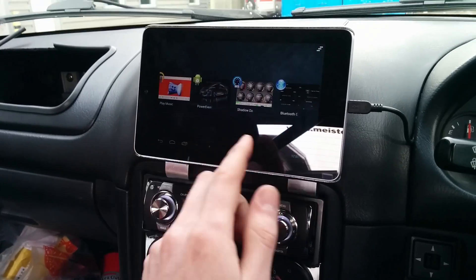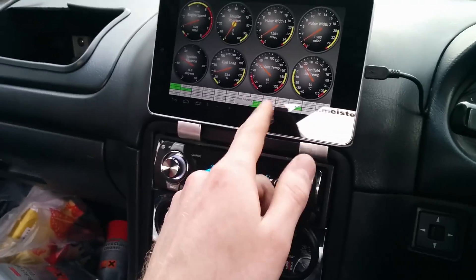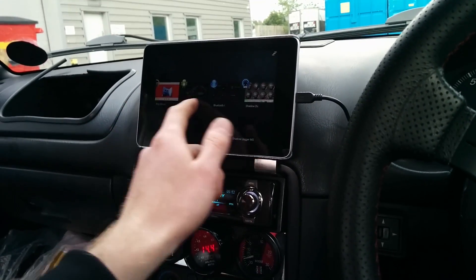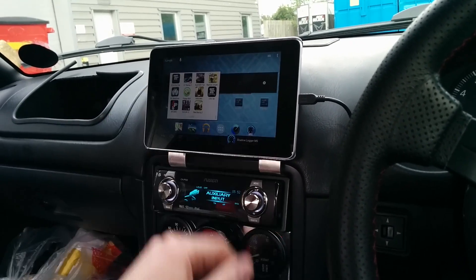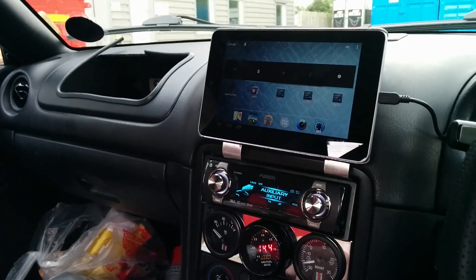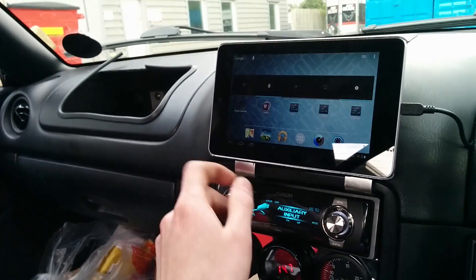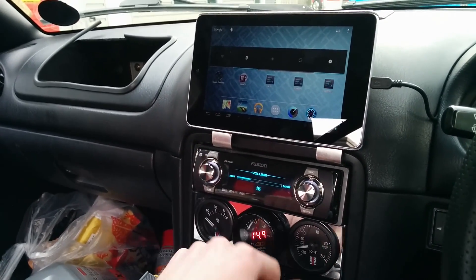So that can sit happily tucked away and all the apps can use it. You can use your GPS navigation app in the background. You can have your stuff running, data log, and listen to music and do whatever. Same principle with music — you don't need to have the music app open to listen to stuff and just quickly skip tracks, which is handy.